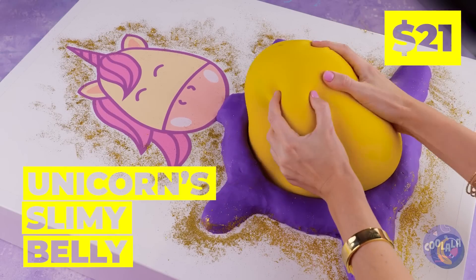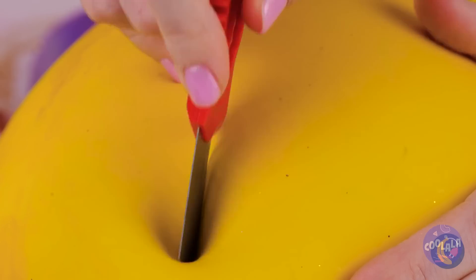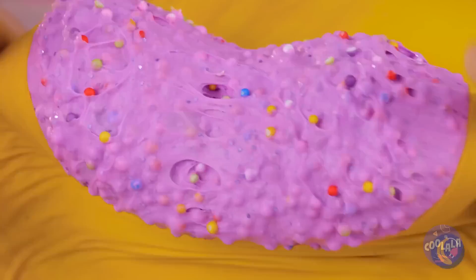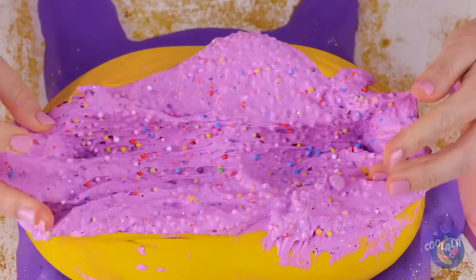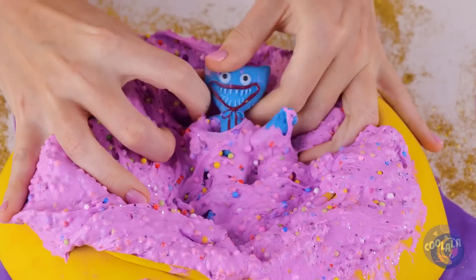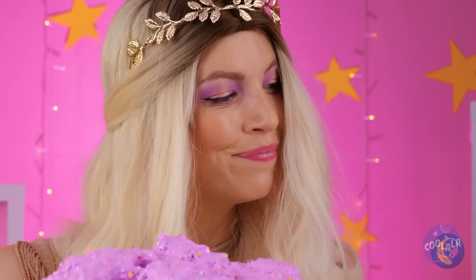Wow, a unicorn — and it's so fluffy. Anyone else want to take a look inside? After all, you never know when there's a prize inside. Congratulations, it's a Huggy Wuggy. Gonna guess he takes after his father.